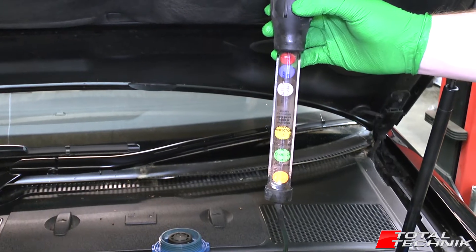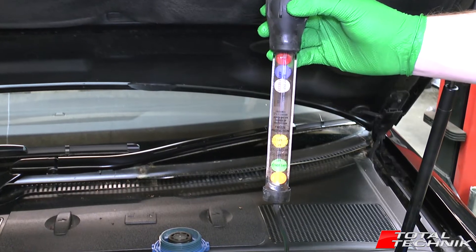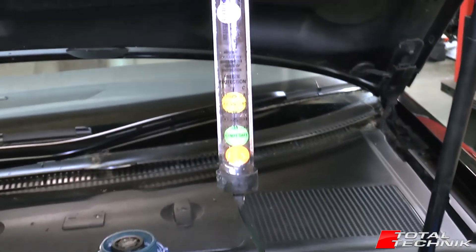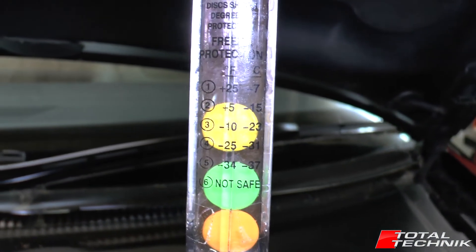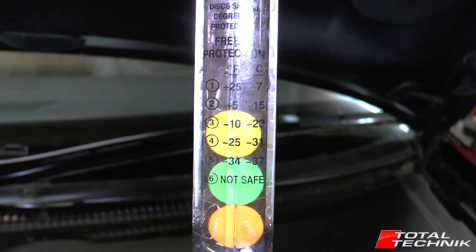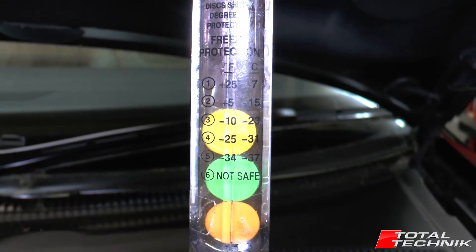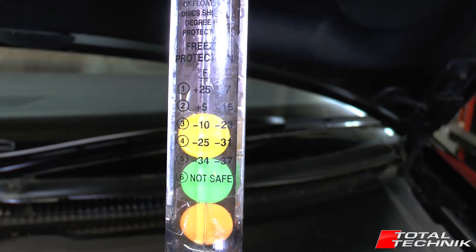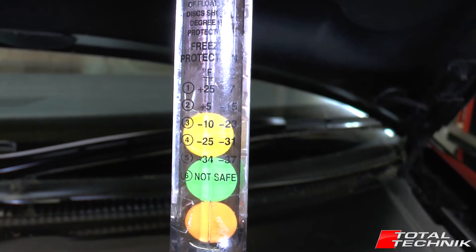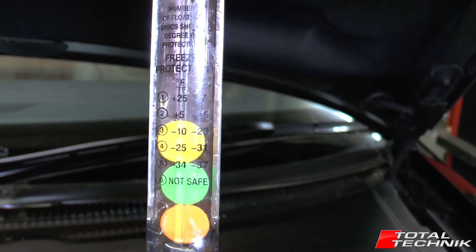As we can see, we've got three that are clearly floating and three that are sinking to the bottom. So on this particular coolant we've got three. We look down the list to number three, which is just about where that yellow disc is settling. We've got Fahrenheit and the Celsius range there, and we can see on the degrees C this is protected up to minus 23 degrees C.